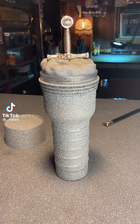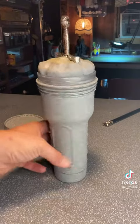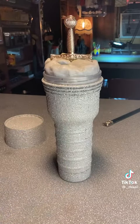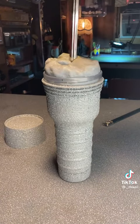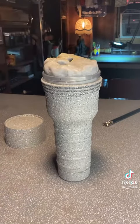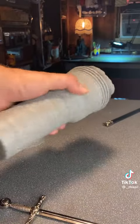Alright guys, we got something super rare to show you today — something for all you muscle heads. This is a super rare, super hard to find Excalibur stone sucker with removable sword. Pop that sucker out and stick your own sword in that sheath.